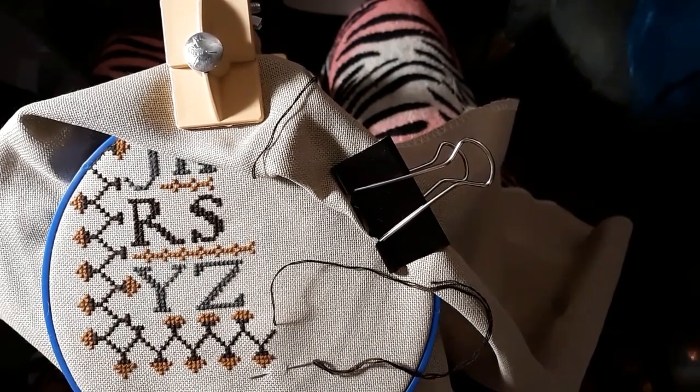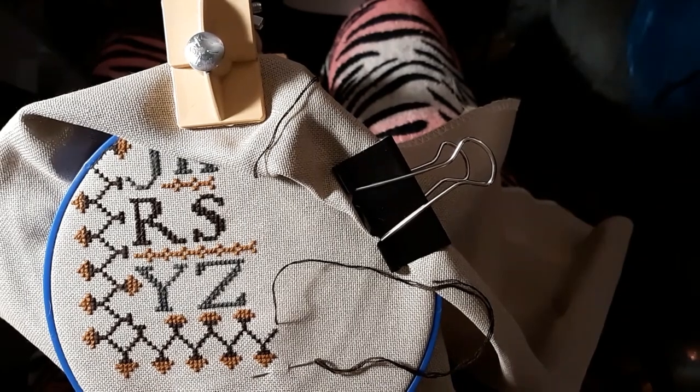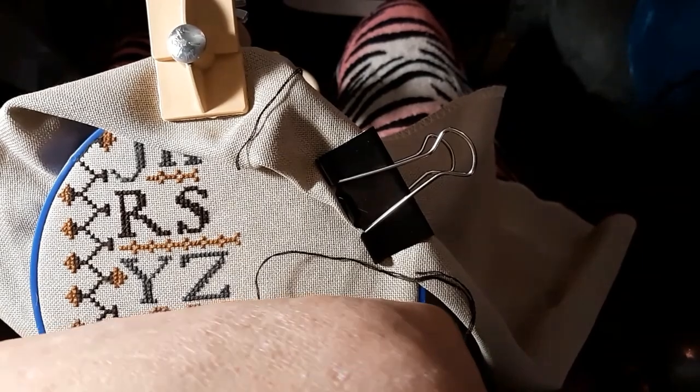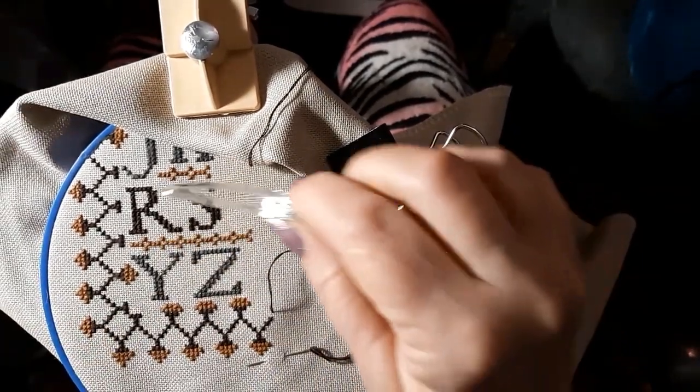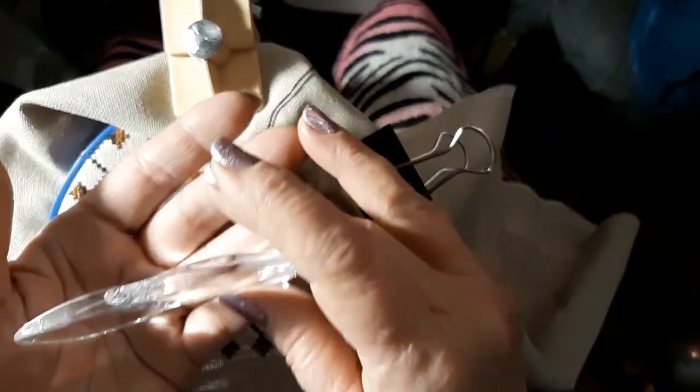I'll put the 3 on just to try. The 3 is not going to work at all — not with my bifocals. Look how thick it is! It's pretty thick and has little pieces of fuzz on it.